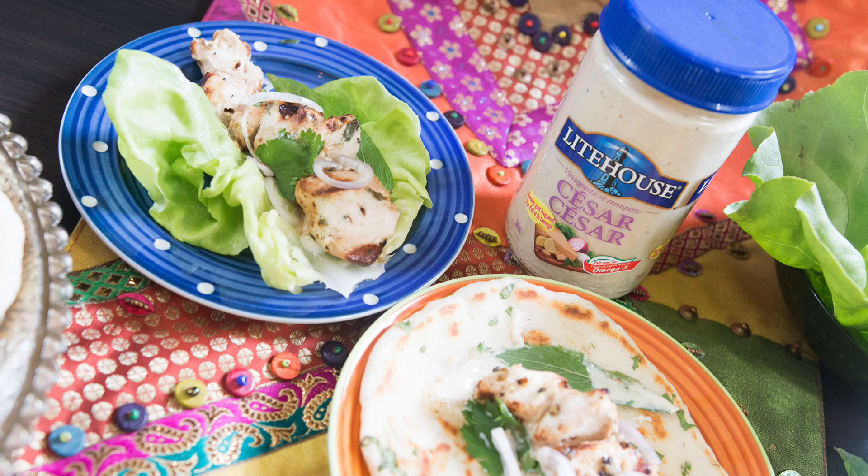Thank you so much for joining me on Cravings Food Adventures. I really hope you enjoyed this very delicious recipe for silken or reshmi kebabs. Thank you Lighthouse Foods for sharing your product with me and enabling me to make this delicious recipe. If you're looking for this dressing, you can find it in the cold section of your grocery store. Cold is where it's sold, and for good reason — it's full of fresh products. It's so delicious, I can literally eat this dressing straight out of the bottle with a spoon.